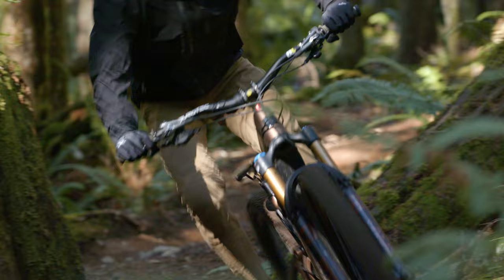That sums up my e-bike build for this offseason. I absolutely love how this thing's been riding, the color is perfect, and I can't wait to put some more miles on it. Thanks for watching!